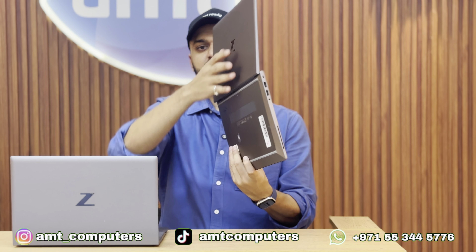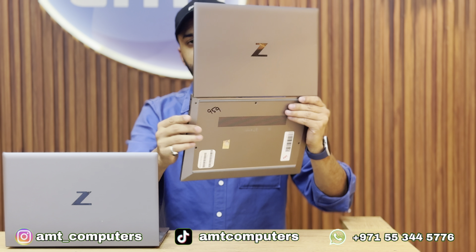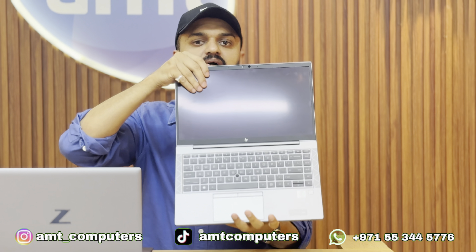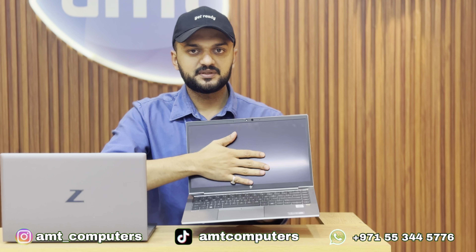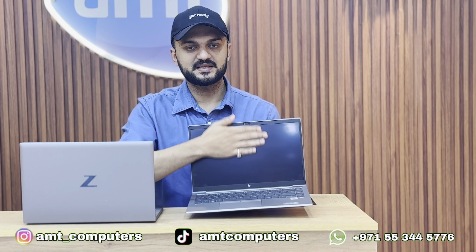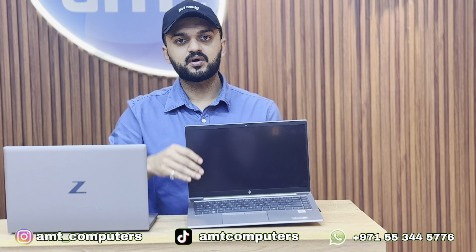The ZBook Firefly 14 G7 features a Core i7 10th generation processor with an anti-glare Full HD display. It is available in touchscreen variants with a glass-type panel, and you can also opt for a 4K touch display.